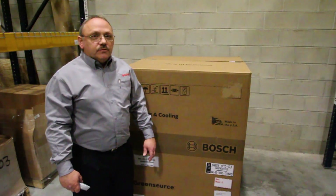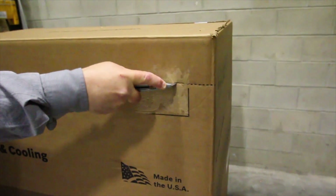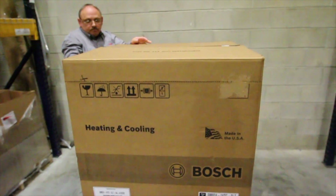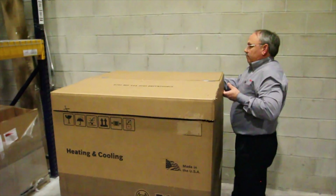First thing we'll do is unpack the unit. When you get your new SM unit, you will notice the improvements that have been made in the packaging to help reduce freight damage. The first step is to cut along the upper dotted lines on all four sides of the cardboard box. Be sure not to cut more than one inch deep. Once you cut along the dotted line along the top of the box, you can remove the top.